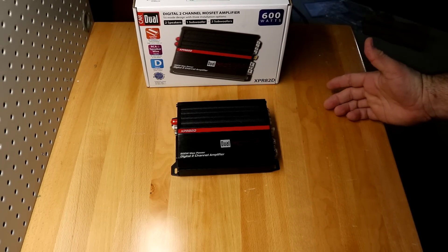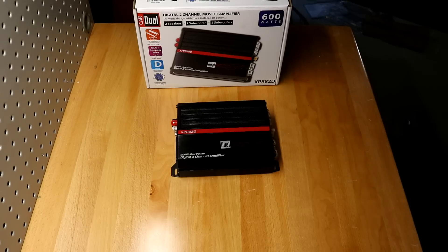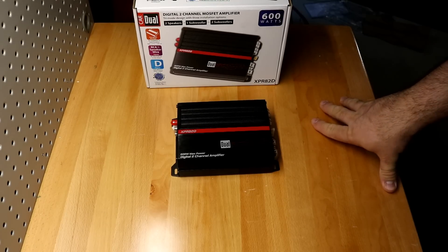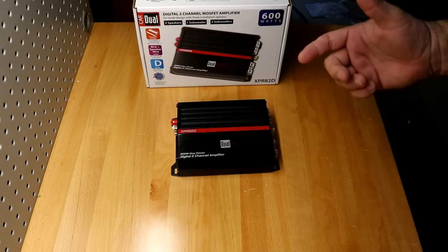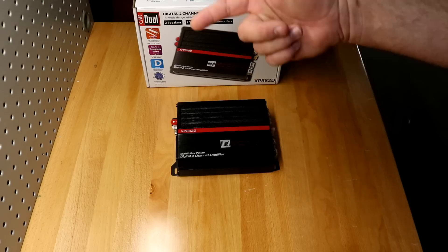It's crazy. And you know what? It doesn't sound bad. I had it hooked up to my Triangle Cellius 202 speakers, which make anything sound good. And the sound on this thing was fairly comparable to my Crown Pro amplifier. And again, this is $59.